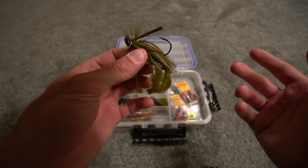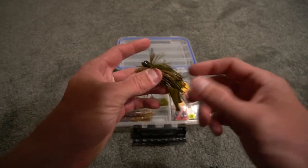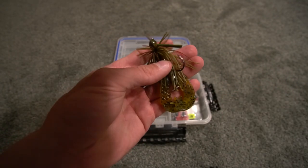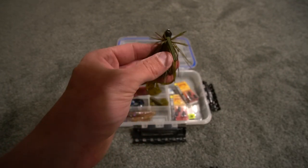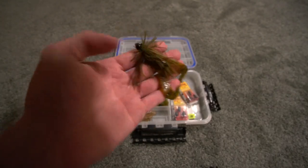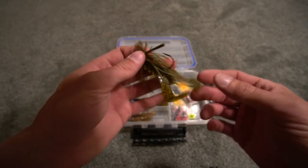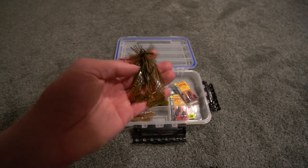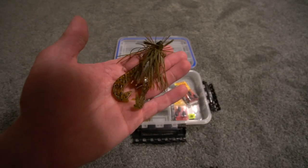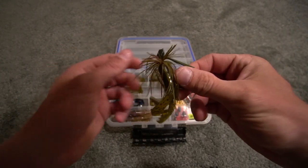This jig right here has actually caught a decent amount of fish. But you're only going to see one in this video. Because of the thumbnail, I'm going to call it 'Pike Eat the Jig.' So yeah — Pike Eat the Jig, quarter ounce finesse jig.